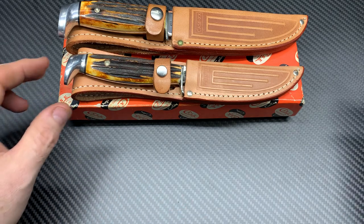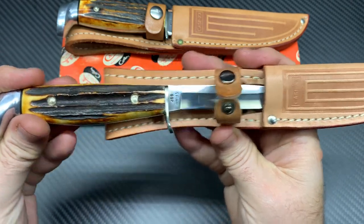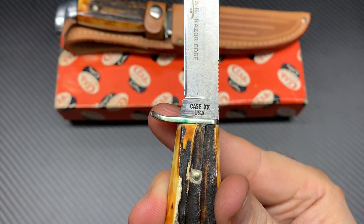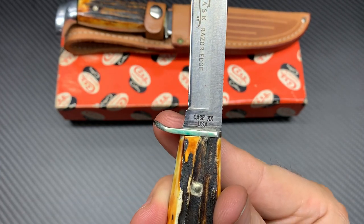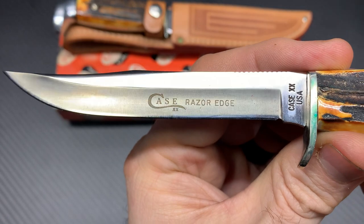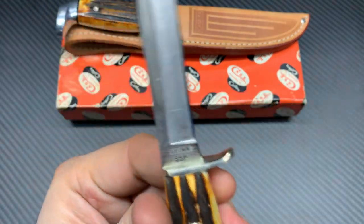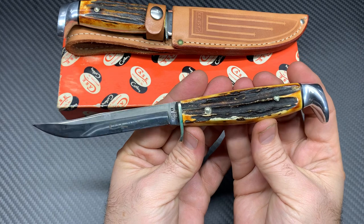Here are the next two — same style as that one except these are the 1965 to 1969. There's the tang stamp marking that actually has 'Double X USA' on it with no dots. If anybody knows anything about Case, the dot system started in 1970, so this is pre-1970, meaning it's 1965 to 1969. This one actually has the laser etching 'Razor Edge.' And look at that beautiful stag — crazy condition for these old knives.